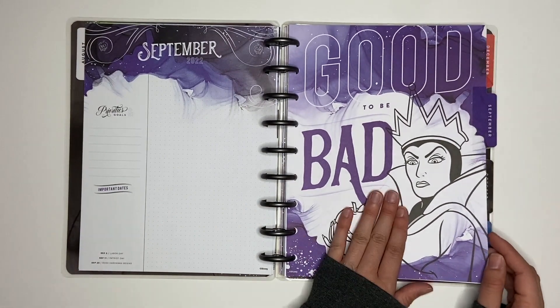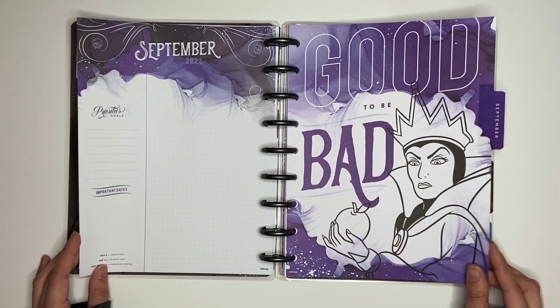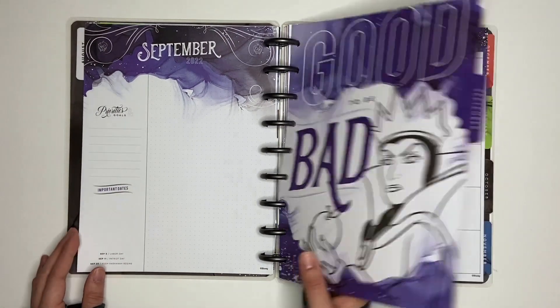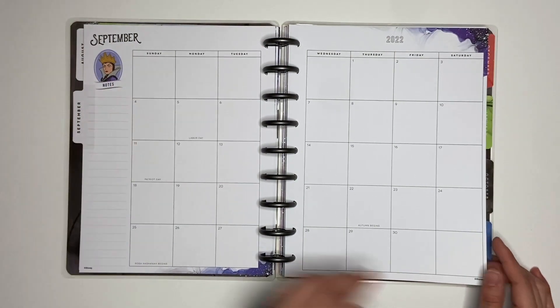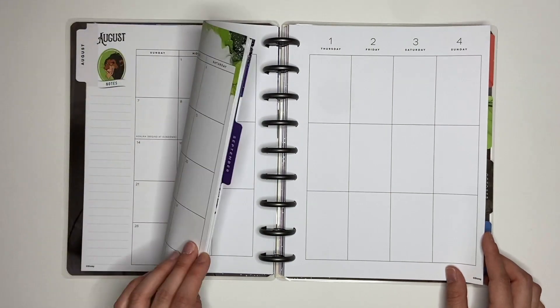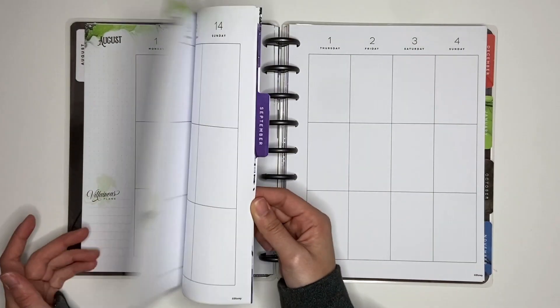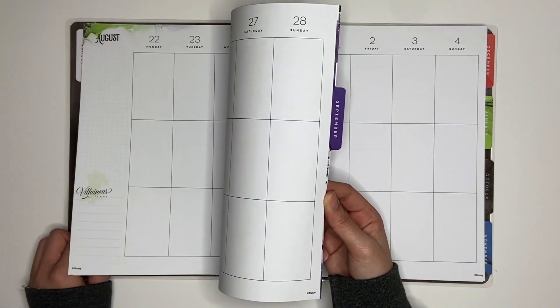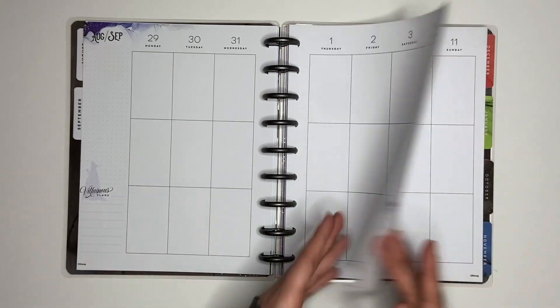The currently page matches whatever divider is next to it, so this is purple for the Evil Queen. It's pretty much the same layout, but the villain changes. And then for the weekly, you get her silhouette — you get it on this side too. That's really cute. I love this.